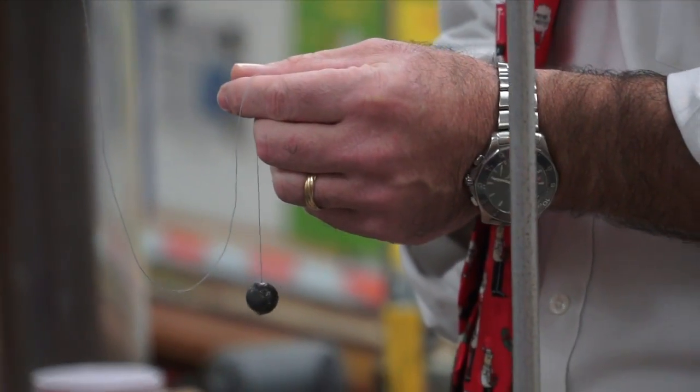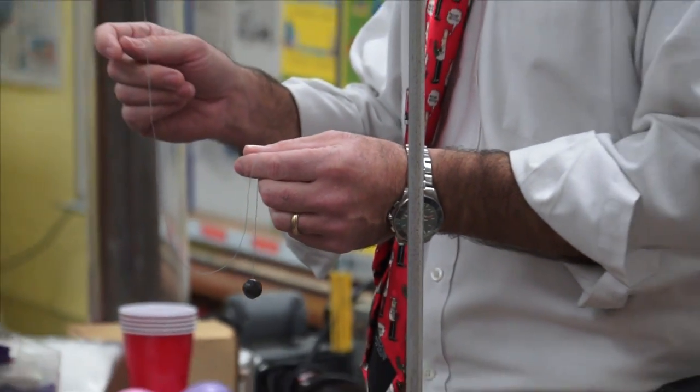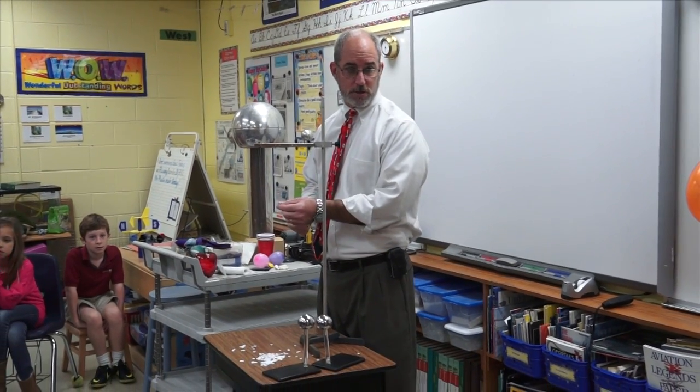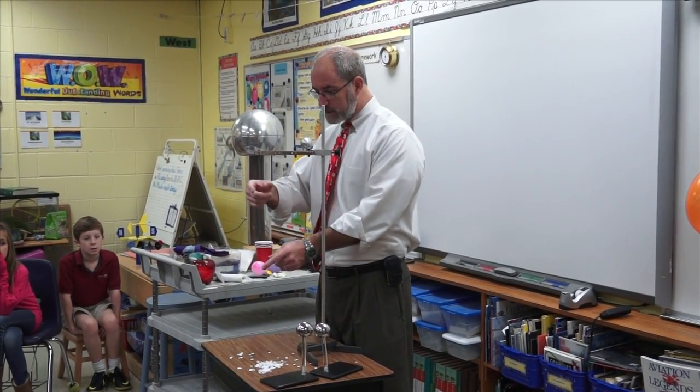Graphite. What's graphite? It's like the stuff that you have in pencils — the stuff in your pencil. You don't write with lead, you write with graphite. Graphite's a good conductor. I've got an insulator surrounded by a conductor, and then a silk thread.